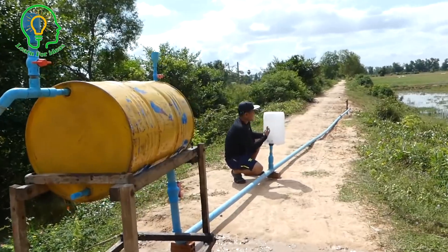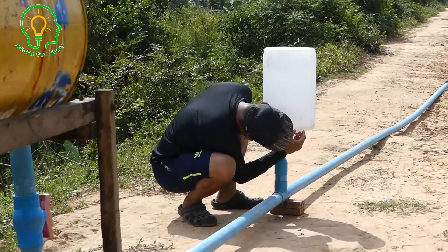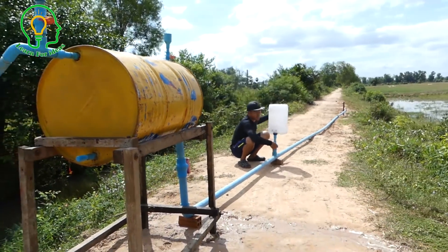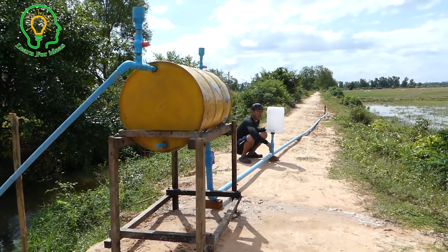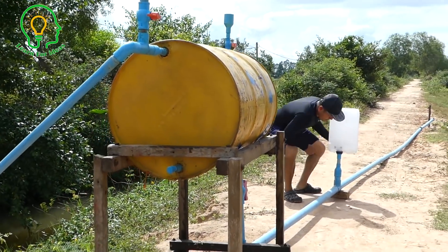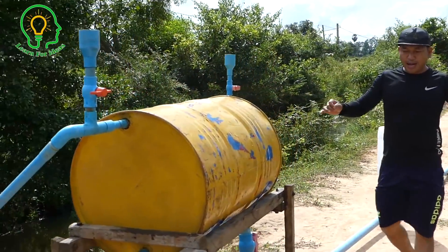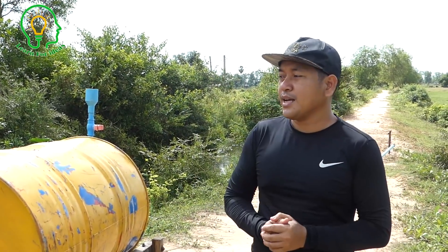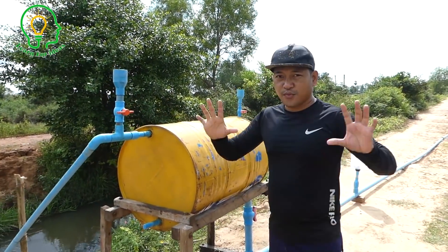The drum is full of air right now, but the water has come up a little bit because the bubbles come back from the output and press here, stopping the water and pushing it back. So the water at the output is very strong. It's working right now. I'll wait about 15 minutes and review again at the output. If it's still running, it's working; if it stops, it's not working.